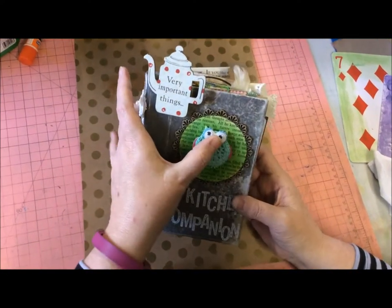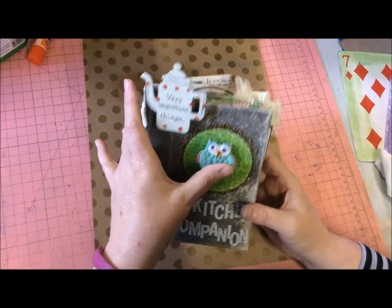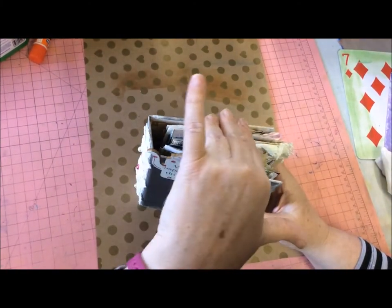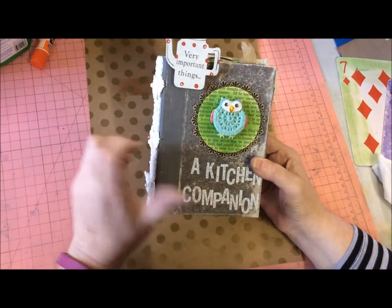Hi everyone. I'm just bringing this journal to show you, and I'm sorry for the loud music, but we've got continuous barking dogs next door and they drive you absolutely bloody stupid because they bark day and night. I'd rather hear music than dogs bark.